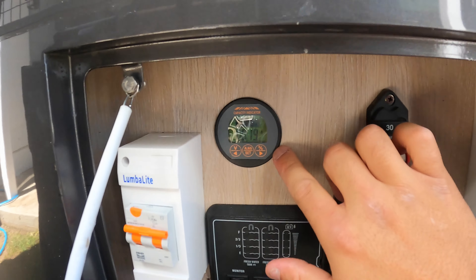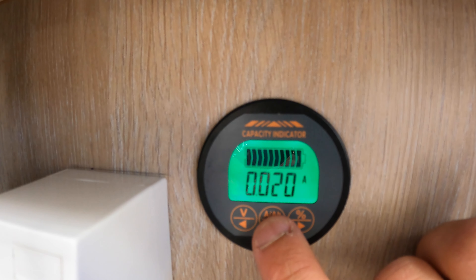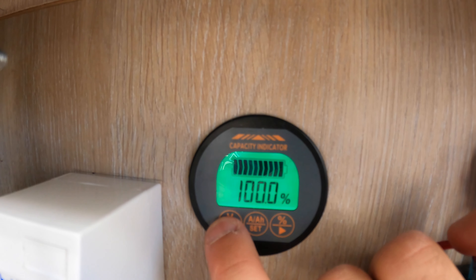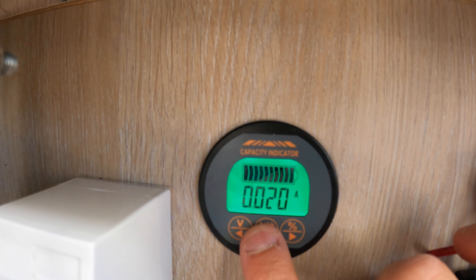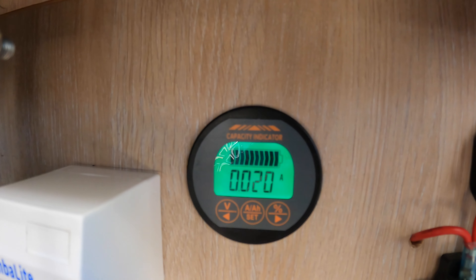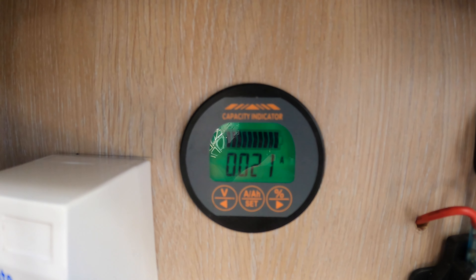We also have the battery monitor, which gives us a bit of an idea of battery percentage, what's going in, and what's going out — that's pretty handy. But these days you'd probably just get a Bluetooth one; Bluetooth ones probably work better and you can just connect it to your phone.